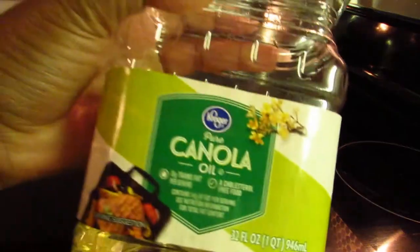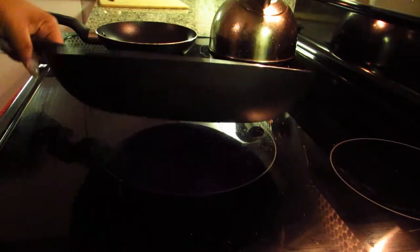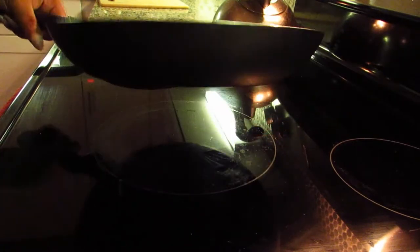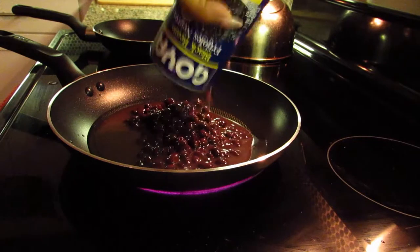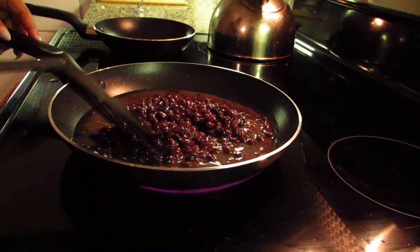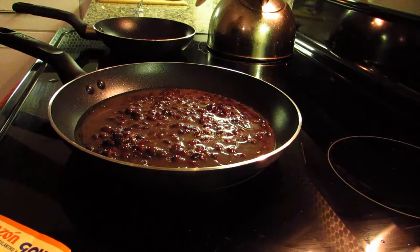I prefer canola oil. Once your oil is well heated, you can toss your beans in there and season to your liking. I currently only have adobo, but I do recommend onions and garlic if you have those as well.